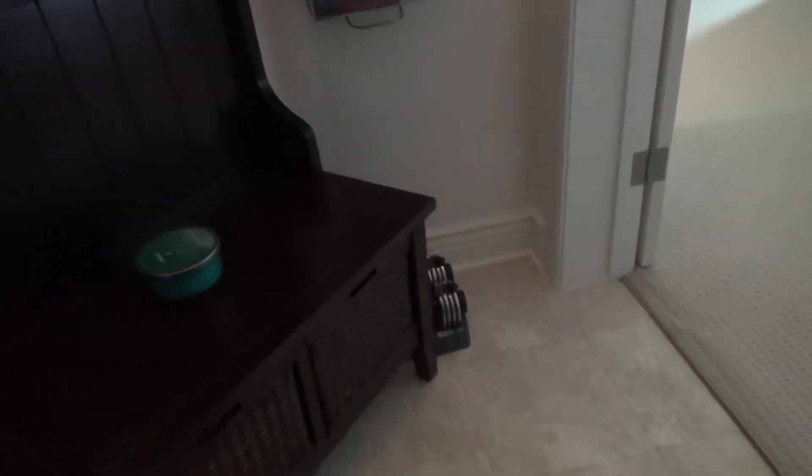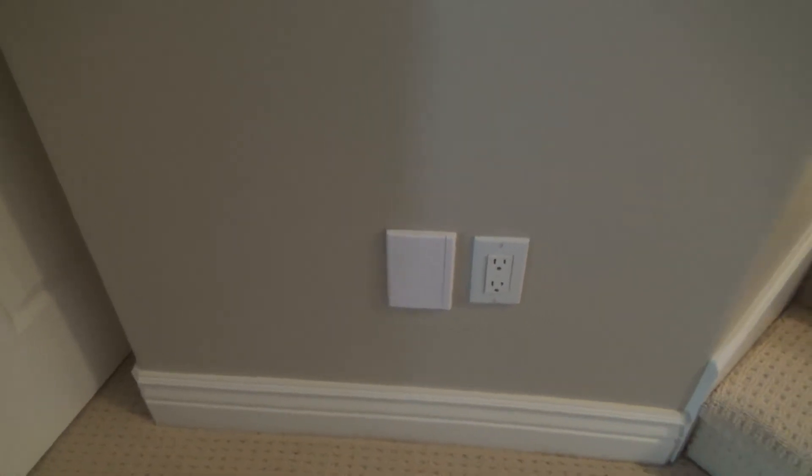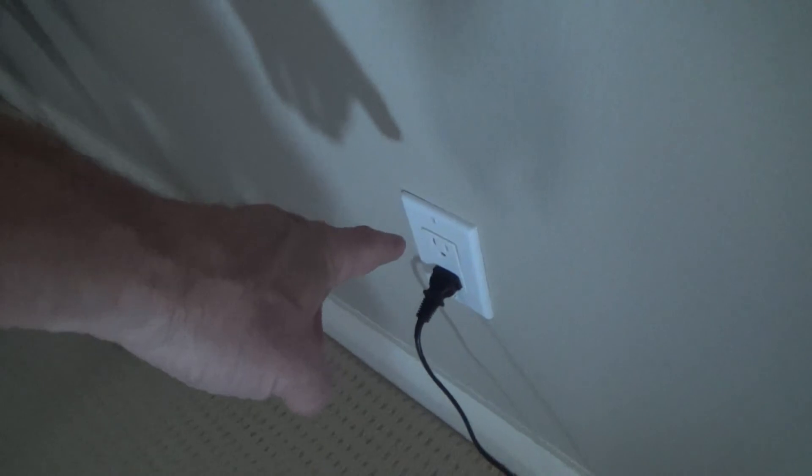We determined the outlet should go about right over in the corner. Then she can just have a small fan right there — turn it on when she needs it, leave it off when she doesn't. On the other side of the wall there's an electrical outlet right there, so I'm going to tap into that and put an electrical outlet on the back side.